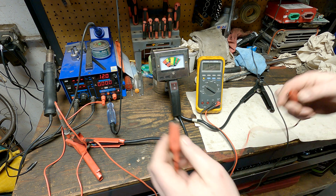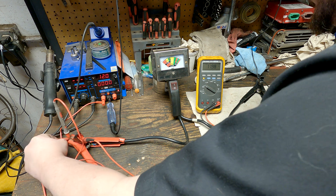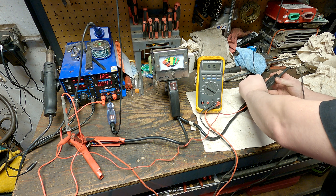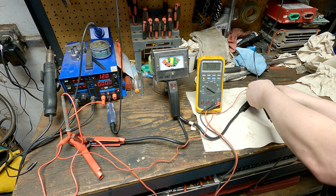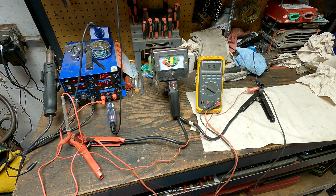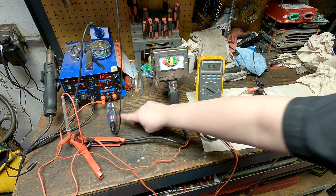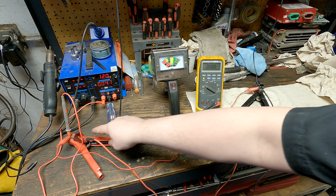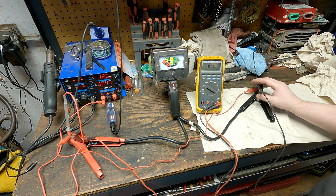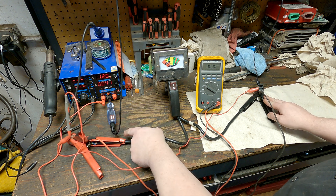We're going to jumper from the positive side here to this side here. As soon as we connect that, it goes to zero and the light comes on. The reason is because now we have 12 volts through the whole circuit all the way to the positive side of the light. Both meters read zero because the difference in voltage from here to here is zero.